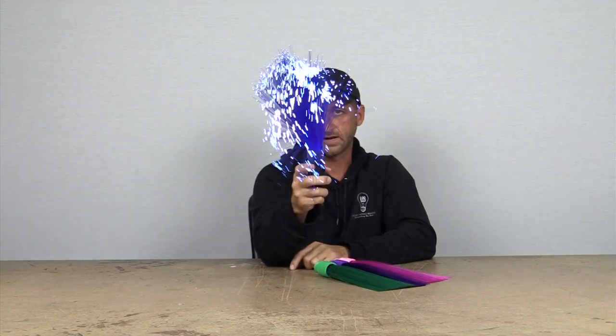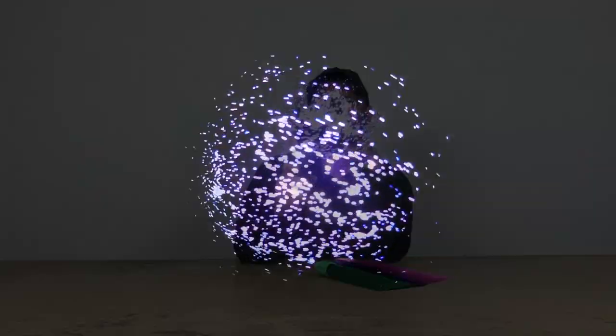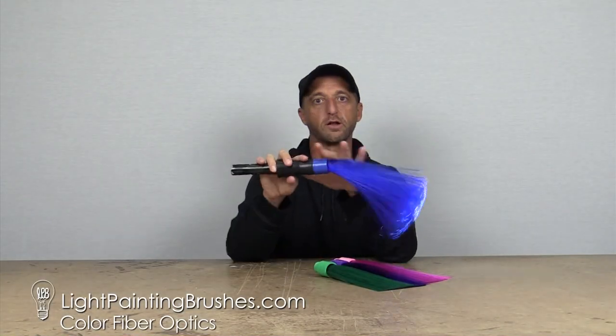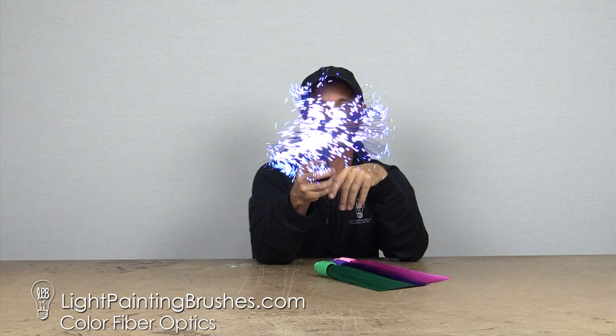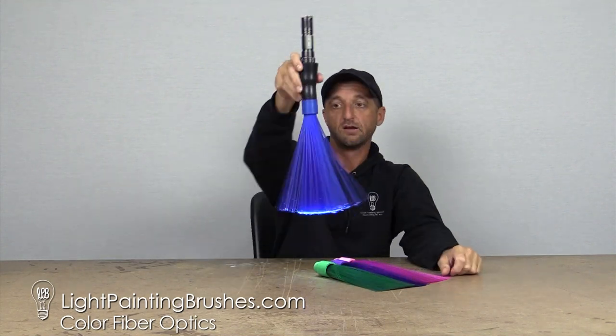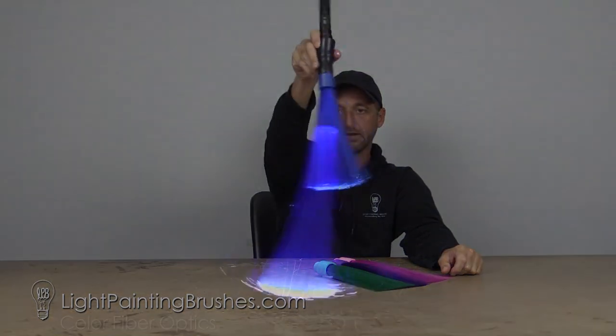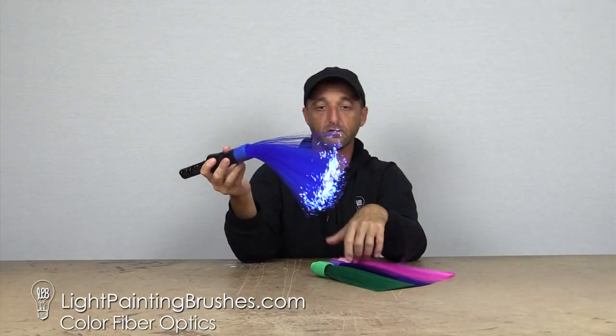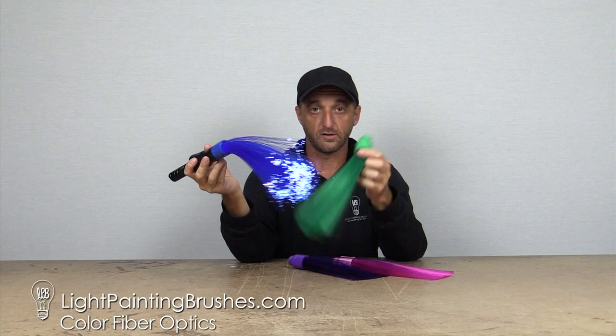Remember with these fiber optics it matters the way you hold it. If you shine this directly at the camera you're not going to get a lot of the color — you're just going to get a lot of the white because the white is going to burn out the potential blue when you're shining it directly at the camera. If you want more of the blue hue you can hold it like this, and as you're wiggling it around some of those white little wispy streaks will pop up but you'll get more of the blue color. The same goes for the pink, purple, and green.